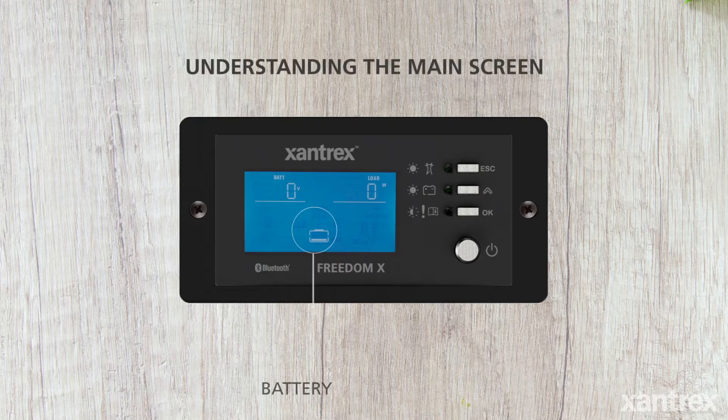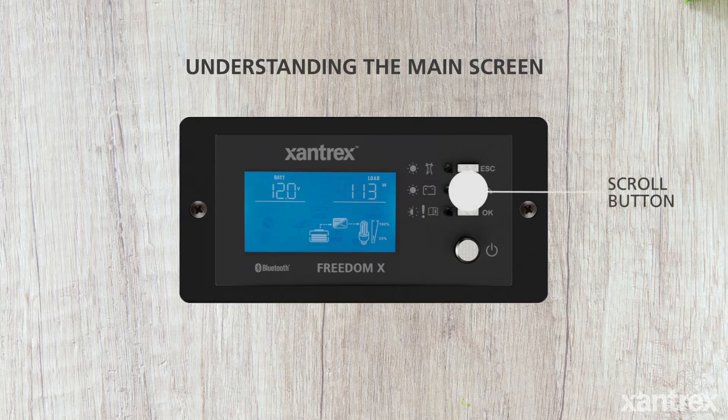The load is indicated by the light bulb icon, and the battery is indicated by the battery icon. The diagram has arrows that show the current flow from the battery to the load. You can view the different meters by pressing the scroll button.